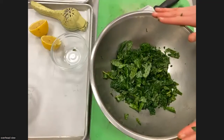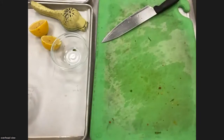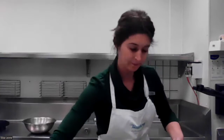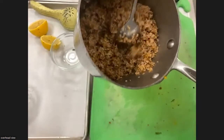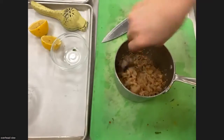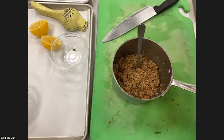The kale is marinated and massaged — it's ready to go. I'm checking on our bulgur wheat — it looks beautiful. There's only a tiny bit of water still left at the bottom. Just from sitting here it's absorbed all the liquid and it's nice and fluffy. The oven just went off. I'm going to go pull that stuff out of the oven and see how it's going. I'll be right back.